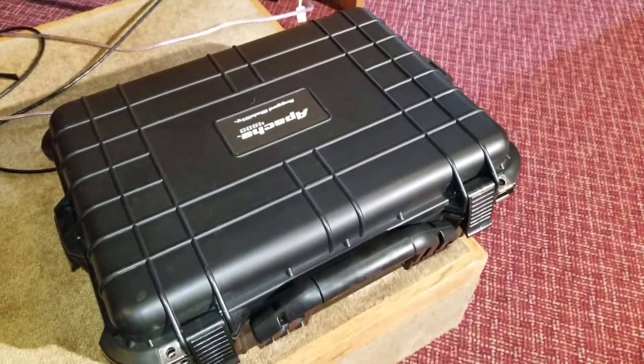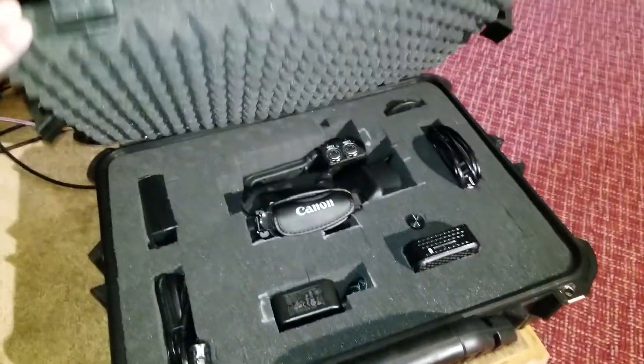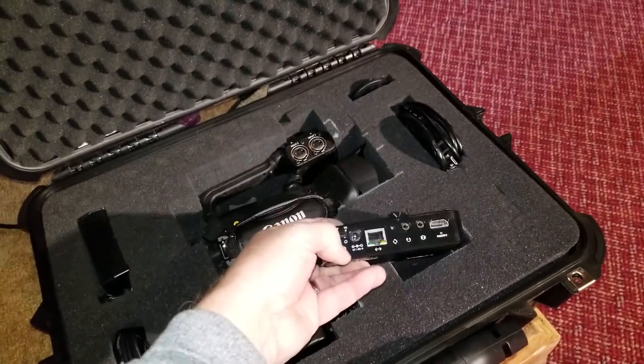Hi, this is Greg. This is the Firmly Rooted Live Stream Box, which includes a Canon camera and, for live streaming, a video.